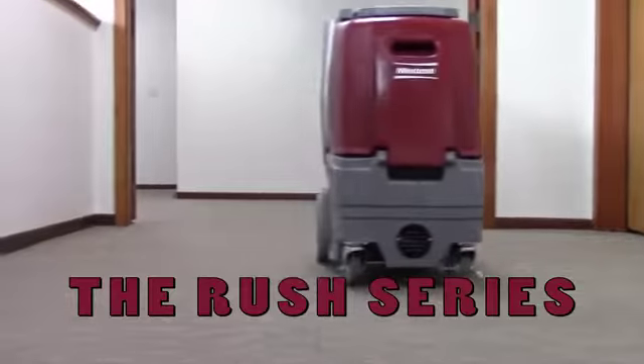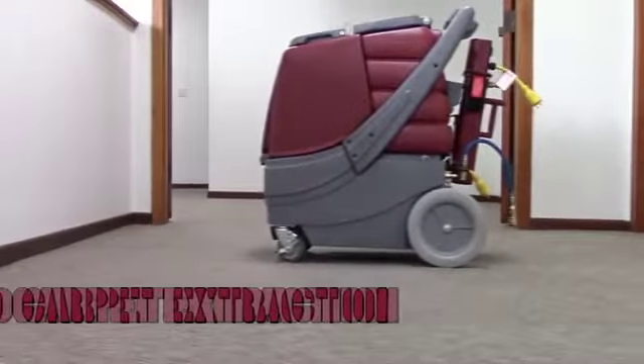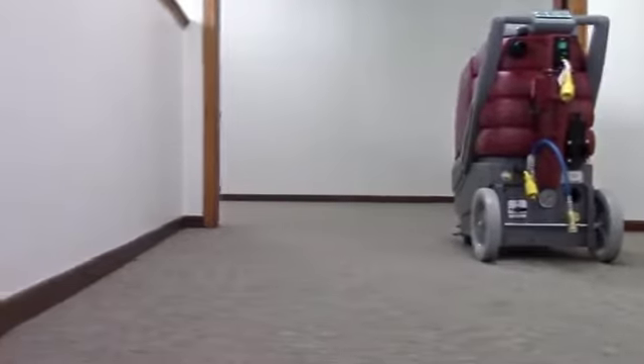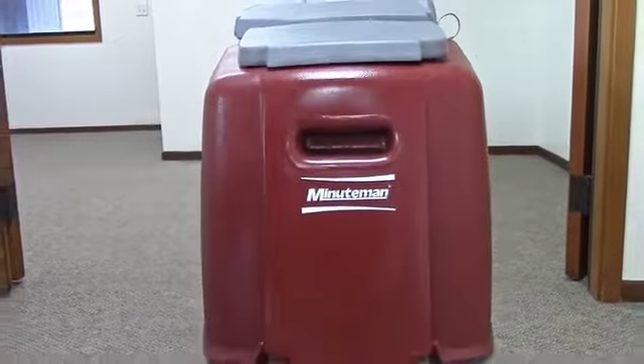The Rush Series of Portable Carpet Extractors from Minuteman deliver value to their owners by providing a high level of heated carpet cleaning power in a portable and durable package that is easy to use and maintain. The Rush Series are the perfect tools for those tough restorative carpet cleaning jobs and contracts.